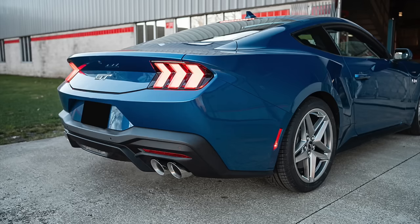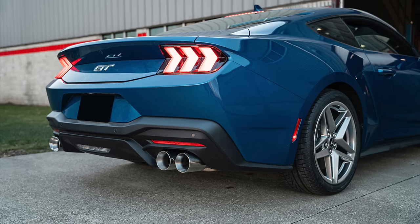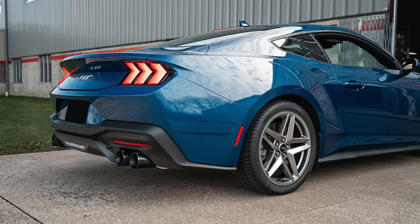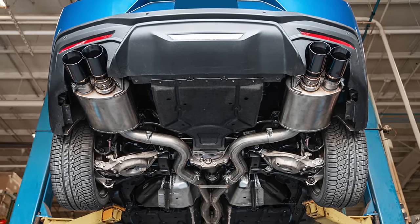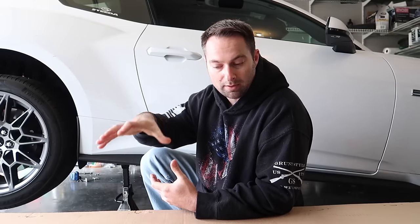This time around, Corsa has changed up the design a little bit, changed up the fitment, and given us some new tip options, which is pretty cool. Everything is a little bit different back here for the new 24s with active, so Corsa had to go back to the drawing table and redesign, retool, and rework some of their components.